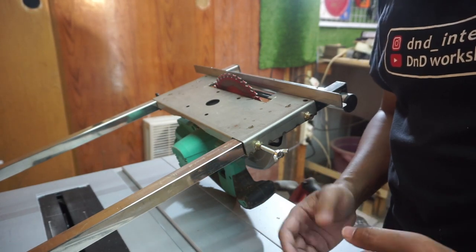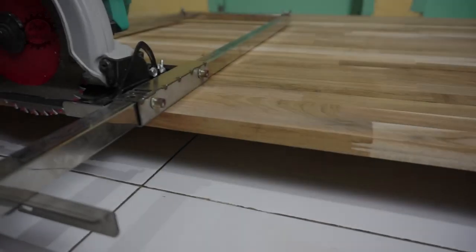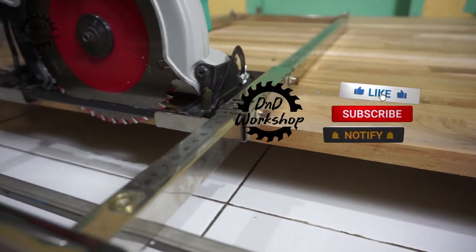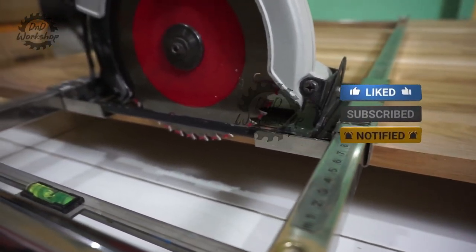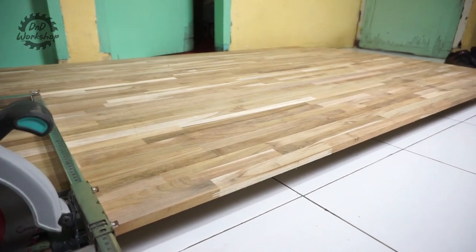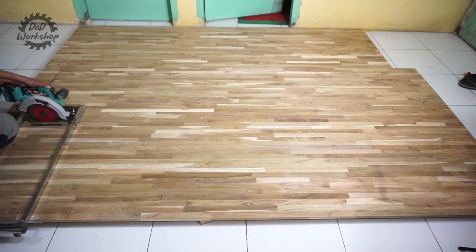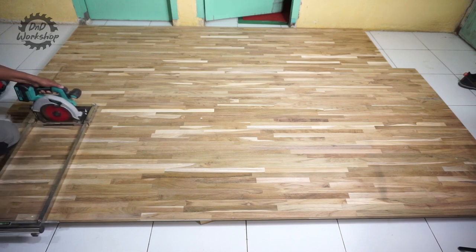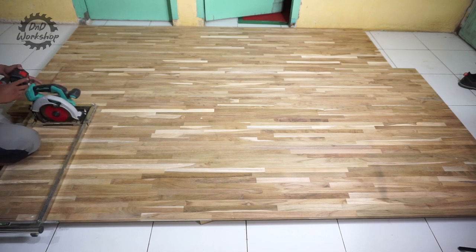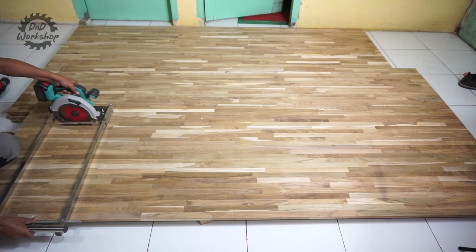Langsung aja kita coba untuk membelah papan FGL jati dengan ketebalan 1,8 cm atau 18 mm. Oke ini adalah bahan yang akan kita potong ya teman-teman, papan FGL jati dengan ketebalan 1,8 cm. Kita buktikan kalau bisa memotong ini dengan mudah, apalagi kalau kebutuhan kalian cuma memotong triplex. Oke kita kehabisan baterai. Saya menggunakan circular saw dari NRT Pro yang sudah saya ulas sekitar 2 tahun yang lalu. Untuk link ulasannya, saya taruh di kolom deskripsi. Ini merupakan circular saw brushless yang lumayan murah, dan saya sudah buktikan ini awet, sudah 2 tahun saya hajar.